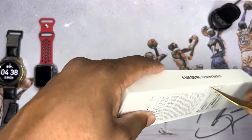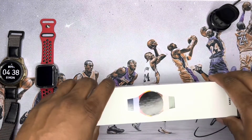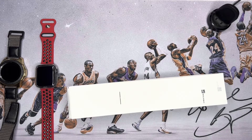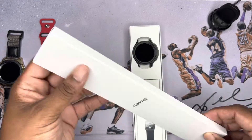I'll go over some of the specs while I crack this open. It weighs about 46 grams, the display is sapphire crystal, it has a 590 milliamp battery. It comes with sleep tracking, body composition, workout tracking — basically all your fitness and sleep needs. It is IP68 waterproof, has military standard MIL-STD-810H compliance, and it does come with fast charge.